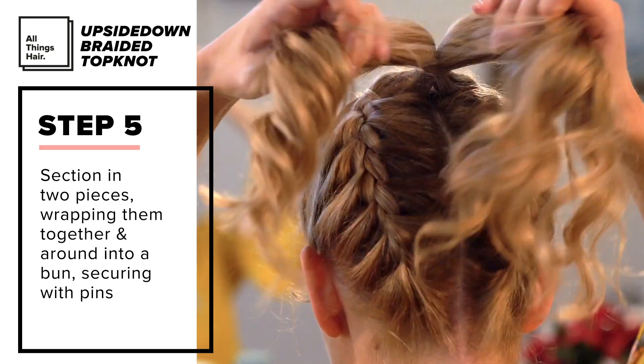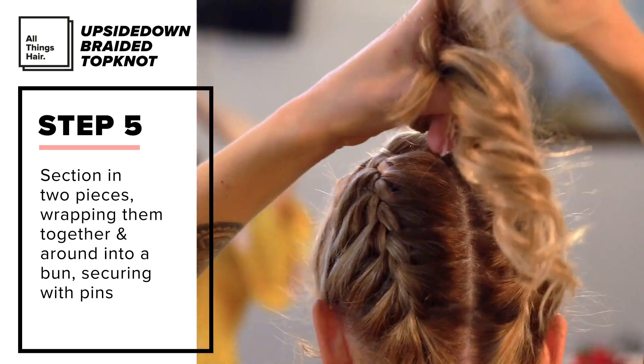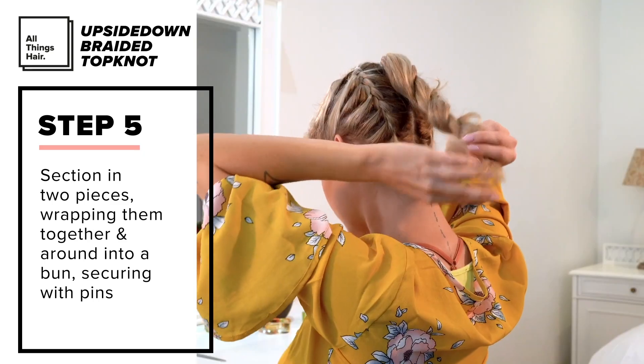I took the two pigtails and tied them together in the middle with an elastic. Then I sectioned the hair into two pieces and wrapped them together to create a messy bun, securing this with bobby pins.